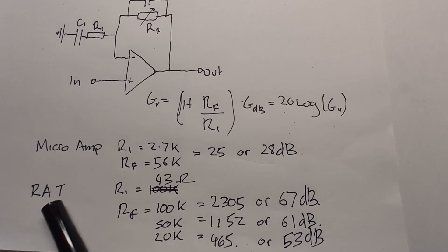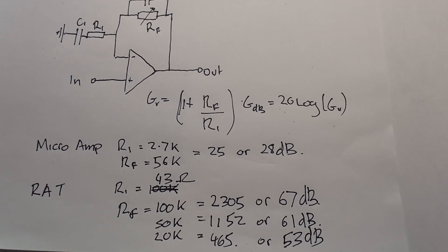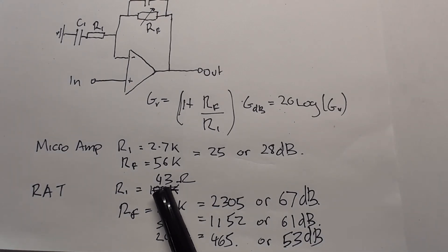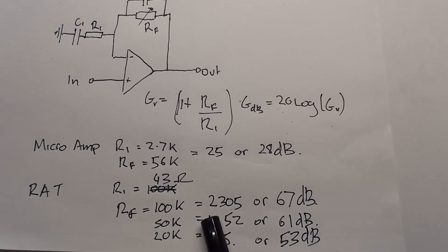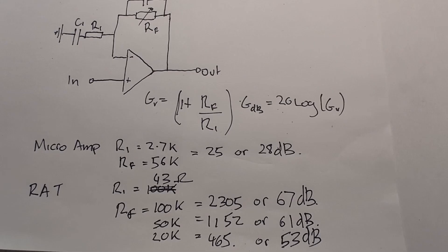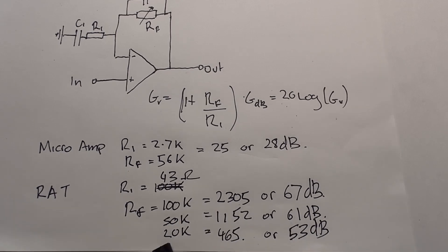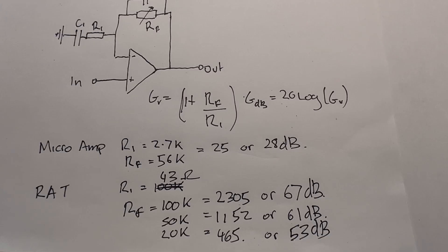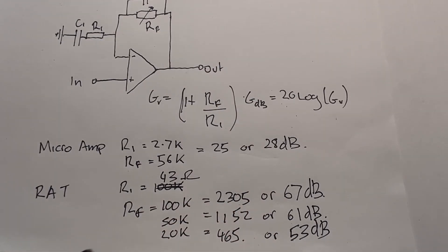On the Rat, the feedback resistor is 100k at full. The network forming R1 — two resistors and two capacitors — gives an equivalent resistance of 43 ohms at a certain frequency. So when the pot is on full we're getting about 67 dB of gain, or a voltage gain of 2305. Turn it down to 50k and gain is 1100; at 20k it's around 465 or 53 dB. A lot of this is frequency dependent.